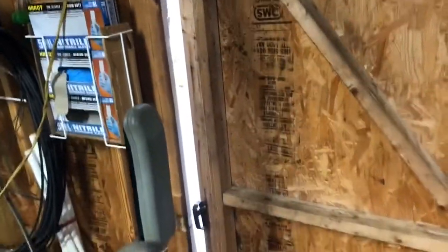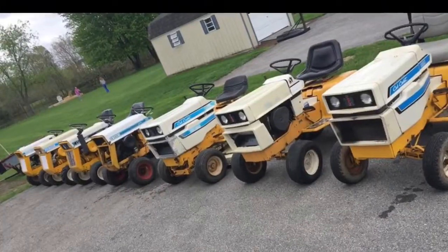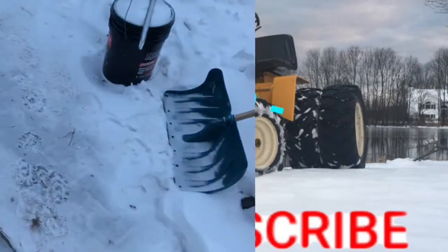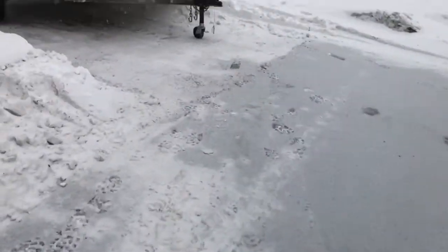Alright, so today is January 8th, part 2 of the fixing of the 982. I'm going to show you what we're up for today as I put on my glove because it is cold. You can see it snowing in there — probably a quarter inch or so already, coming in pretty good.